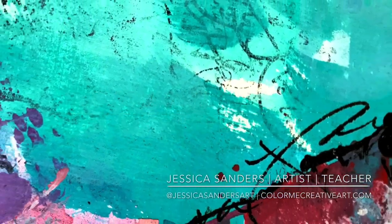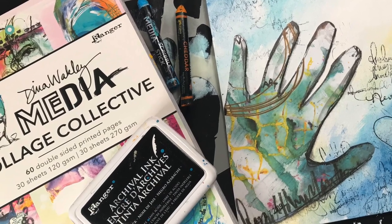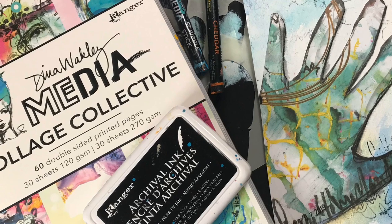Hey creative friends! Welcome to this art journal tutorial — we'll be creating with Ranger Ink today, so I hope you enjoy it. You can find a complete list of supplies on the Ranger blog.